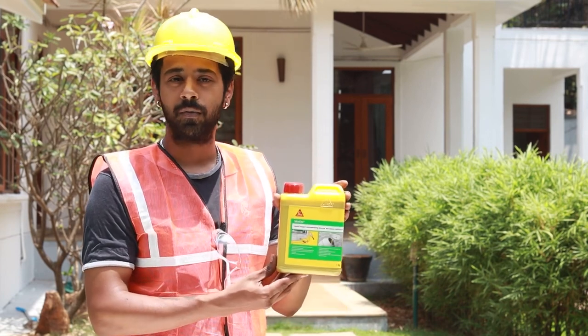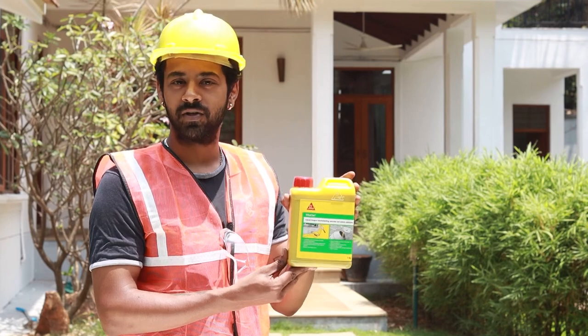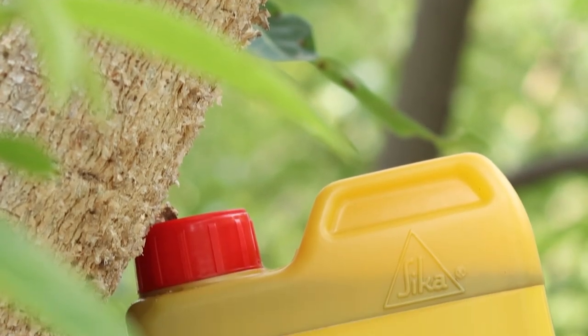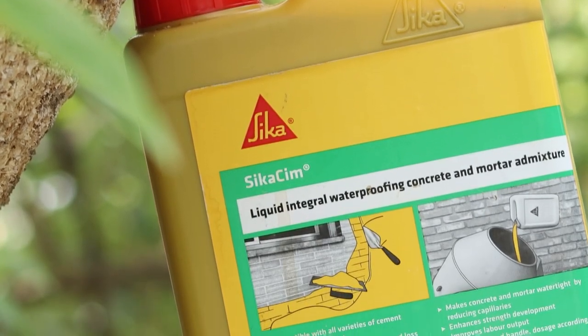This liquid solution is designed to work with all types of concrete and mortar, and can serve both as a water reducer as well as a waterproofer. Sika Sim is a concentrated product and has a dosage of 100 grams per bag of cement, which is the lowest in the industry.